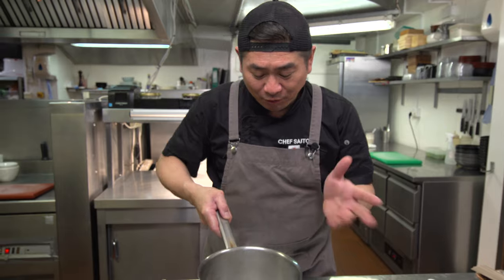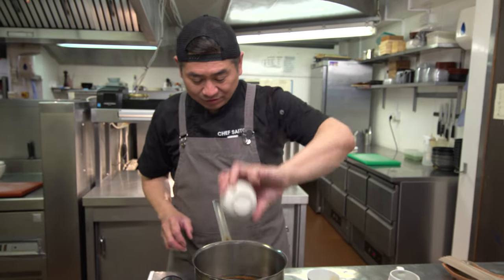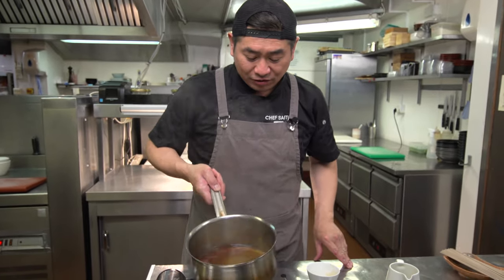Now we can stop the fire. Add the soy sauce and hondashi — fish stock powder. Just mix and finish.